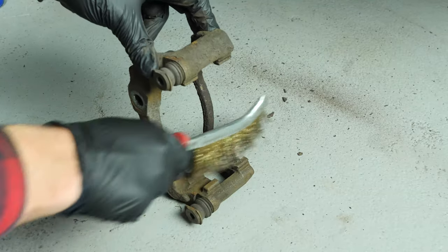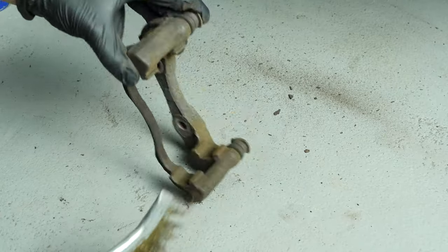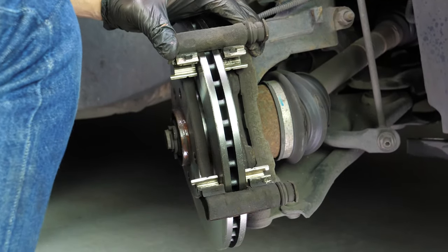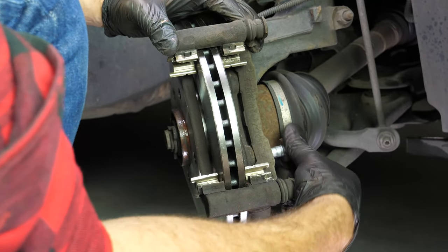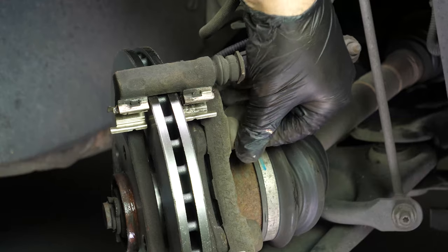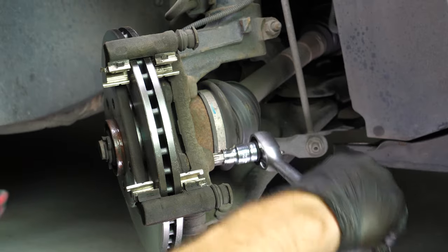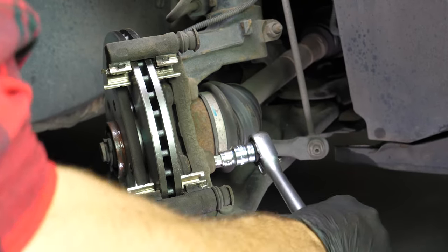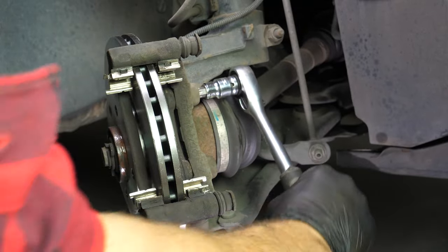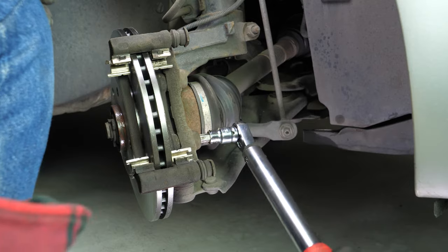Using a wire brush, clean the brake caliper mount around the area where the pads will be placed — this will facilitate their installation. Put the brake caliper mount back on, screwing by hand to begin with. Finish by fixing it in place with a socket wrench and a Torx 55 socket, and finish off the tightening with a Torx wrench.